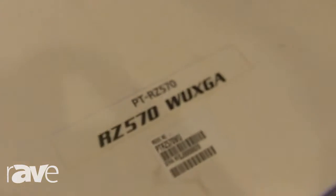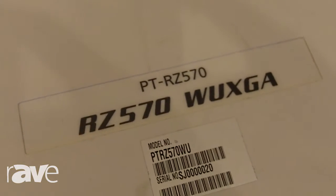Hi, my name is Howard Rose and I am the Territory Account Manager for the Northeast for Panasonic. Today we are showing a couple things, but this is our RZ570. It is a 5200 lumen laser projector with WUXGA resolution.